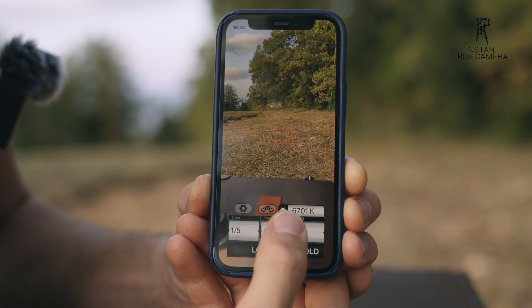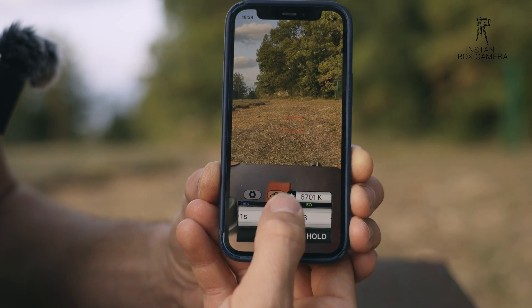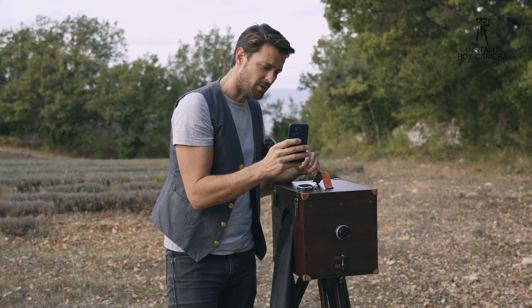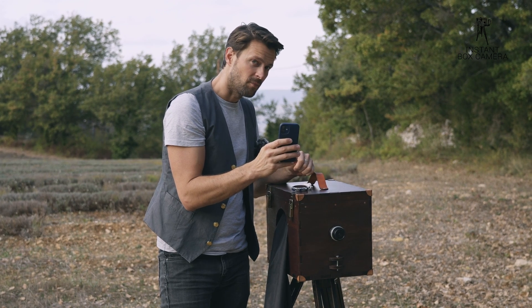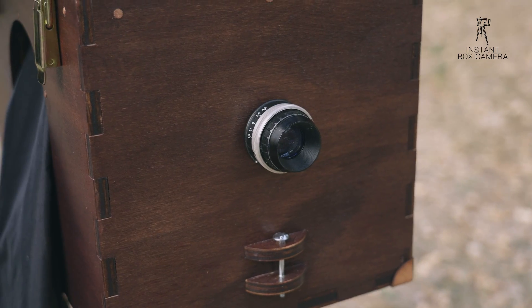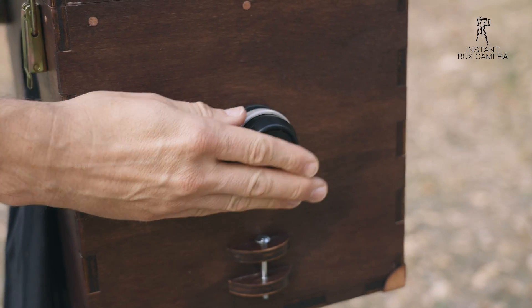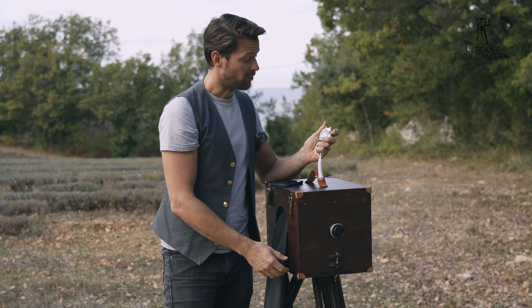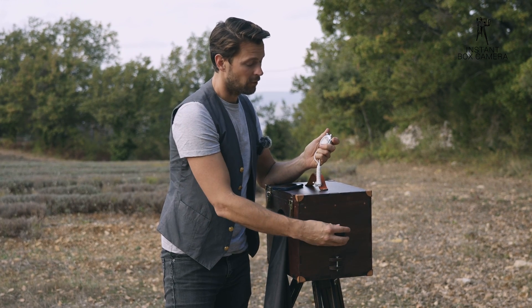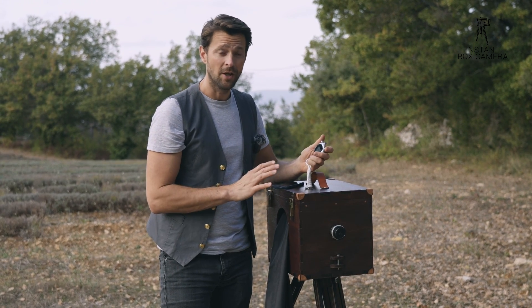The time is what the measuring tool will calculate for me. If I focus on my subject, it says one second — that means I have to lift the lens cap for one second. I do that with a timer: one second, then close. So that's the shutter on a camera like this.